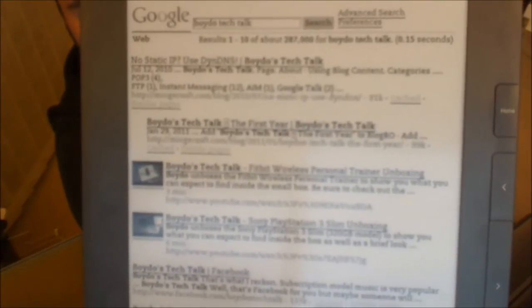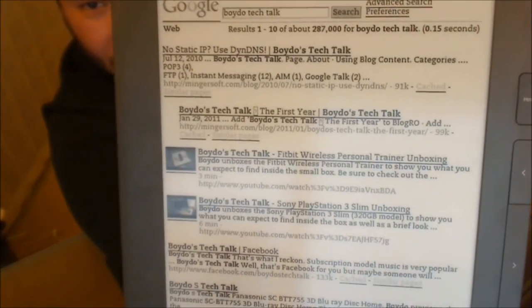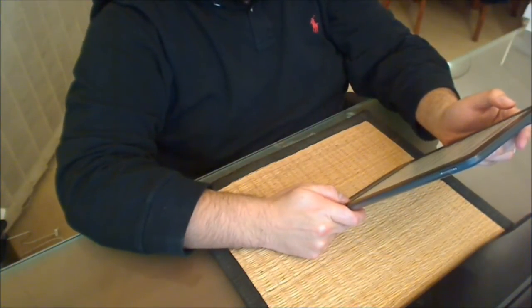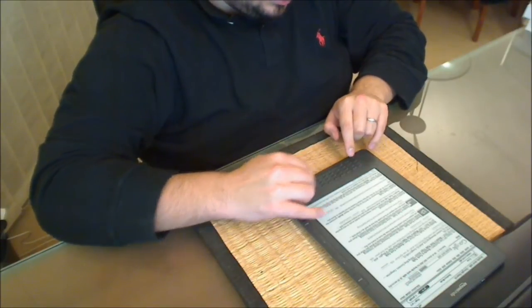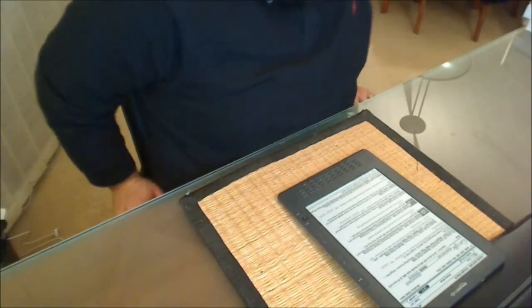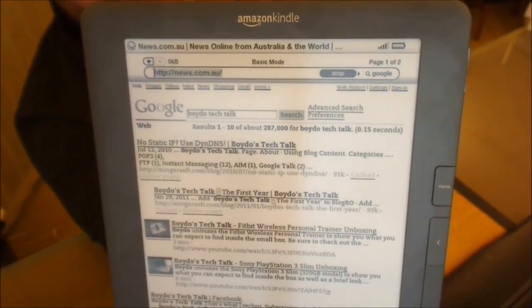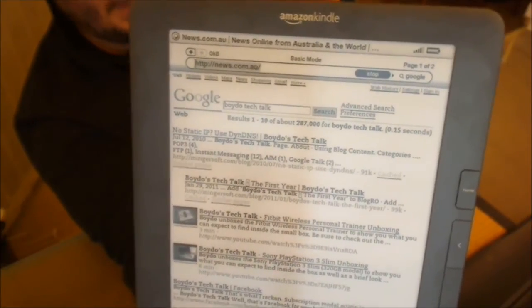And there you go — you can see some results: a couple of my YouTube videos, some blog entries, a Facebook page, and other sites referencing my content, with the top links going back to my blog. If we want to try a busier page — for Australians, news.com.au might be a popular site — I'll try that. One thing to bear in mind: this is not a powerful device, so you can easily overwhelm it with a website that has a lot of scripting. Things like Facebook will work, but might be incredibly slow.